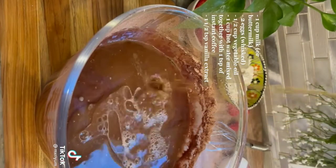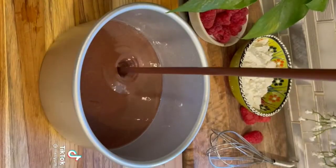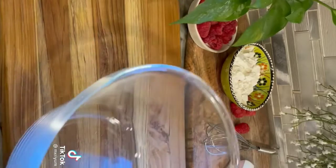You don't want to over-mix, so just whisk it together until it's nice and smooth. Add your batter into two six-inch prepared baking pans and bake at 350°F for about 35 to 40 minutes.